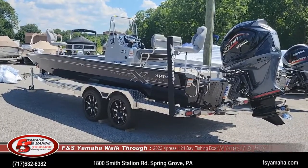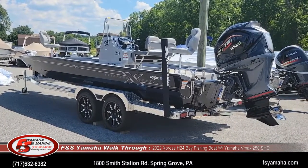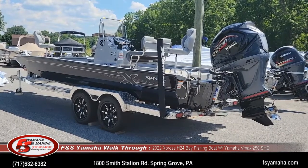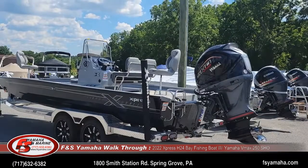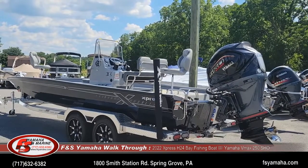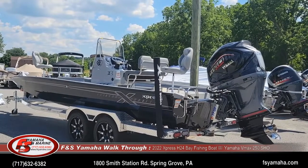Hello, welcome to F&S Yamaha Marine in Hanover, Pennsylvania — the Northeast's largest Xpress dealer and one of the largest Xpress dealers in the nation. I'm Andy, the Xpress guy here at F&S. If you contact us, more than likely you'll be speaking with me. Today we're doing a walkthrough of an Xpress H24 bay. We just got this in a couple weeks ago and it is for sale at this particular moment.